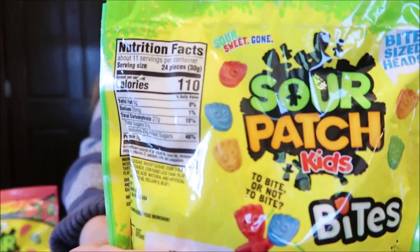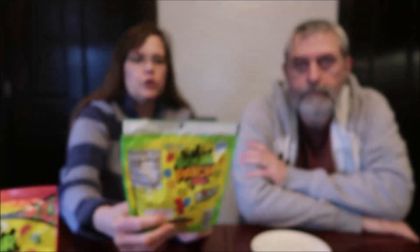These are new because they are bites, but they are the same Sour Patch Kids flavors. They're just in little pieces — you get their little heads. You can see on the back of the bag their little heads. That's what you're going to get in here. I wanted to go ahead and buy them so we could open them up for you and see how big or small they really are.